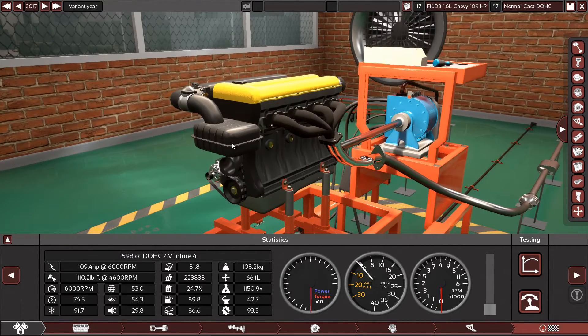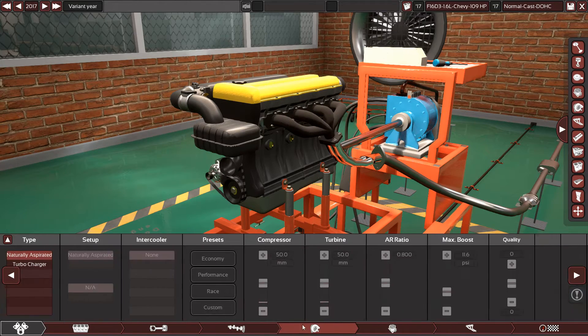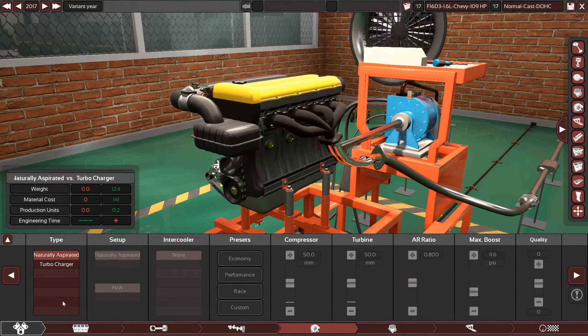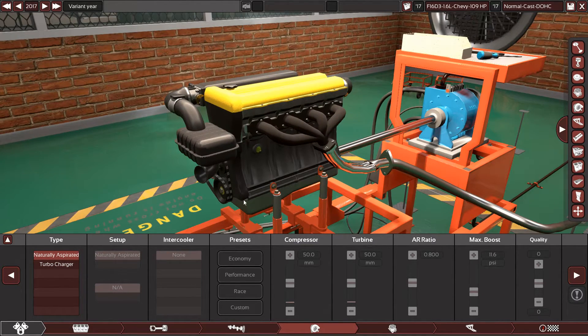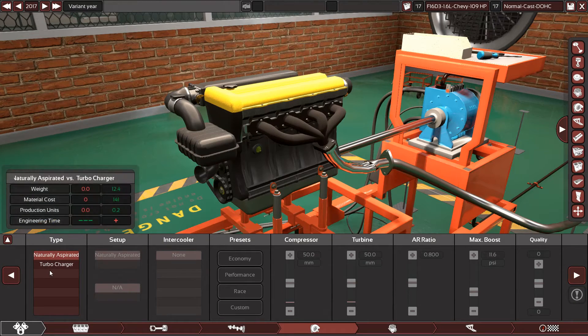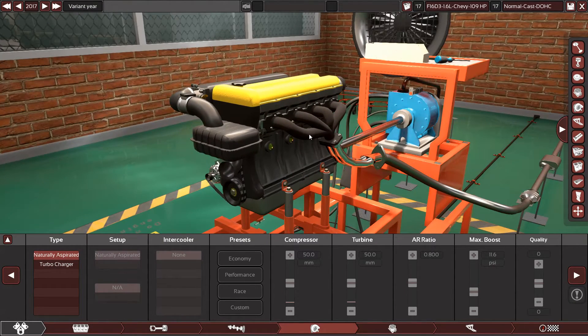Before writing a request, please check if Automation can support the engine, because not every engine is supported. So far, superchargers are not yet available, and twin turbochargers for inline engines are not available yet — only single turbochargers for inline engines and twin turbochargers for V engines.